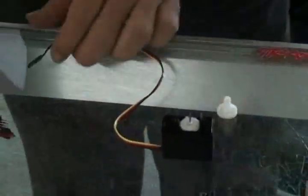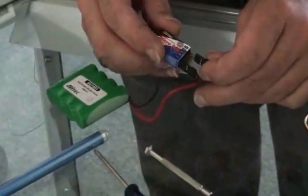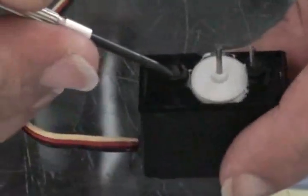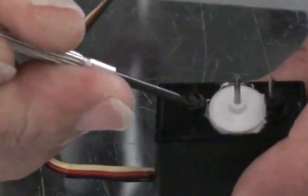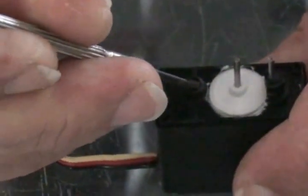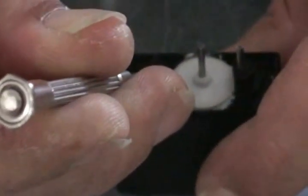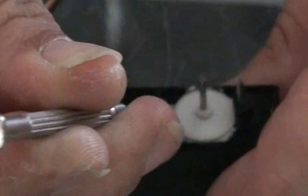We plug this into our handy-dandy receiver, which is already on. Now we take a small screwdriver and adjust what's left of that potentiometer until it stops.